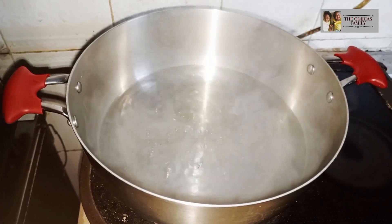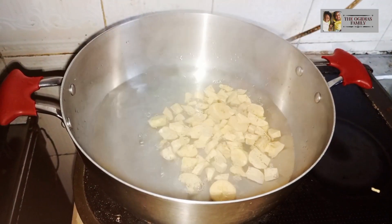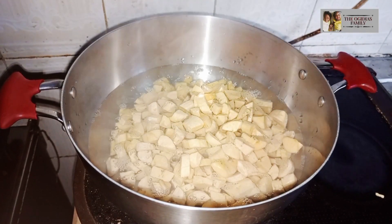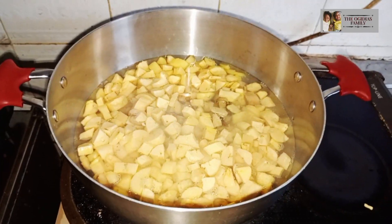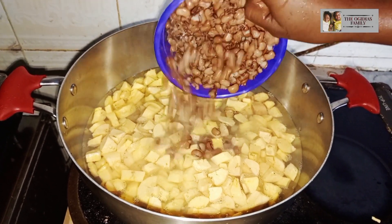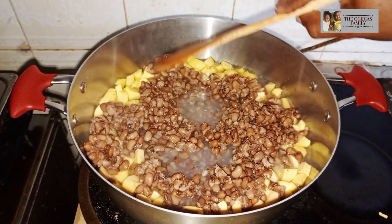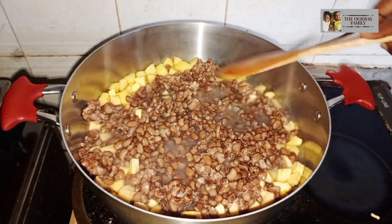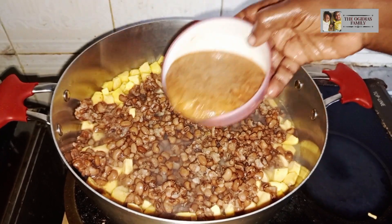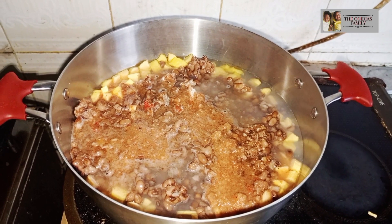The next thing is to get your pot and put in the plantain. After that, add your boiled beans to it. Then add the sauce to the beans.